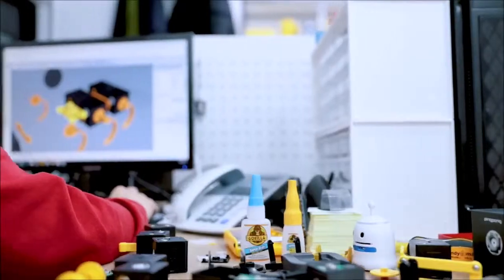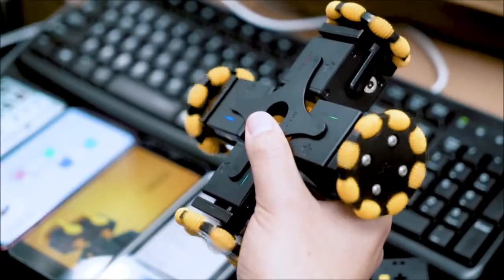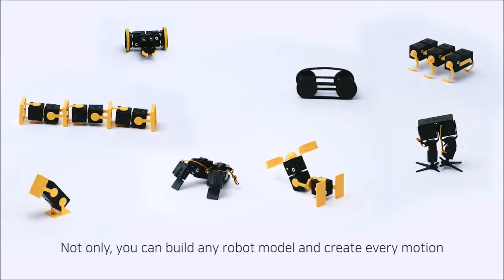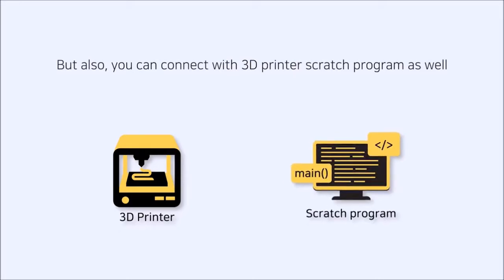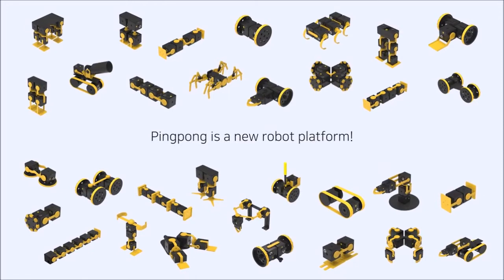I'm Sangbin Im, CEO at Robot Factory. Robot Factory developed a unique singular modular robot, PingPong. You can create and control hundreds of robots at the same time. It has easy assembly and unlimited extensibility. PingPong is easy, fun, affordable, and super extensible. Not only can you build any robot model and create every motion, but you can also connect it with a 3D printer and Scratch programming. PingPong can be assembled and controlled with a smartphone or IR remote controller. PingPong is a new robot platform — finally, it has come to life. Challenge your imagination.